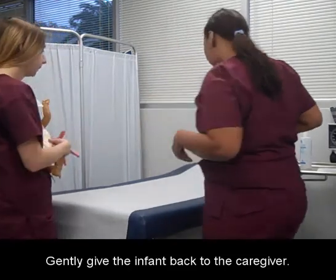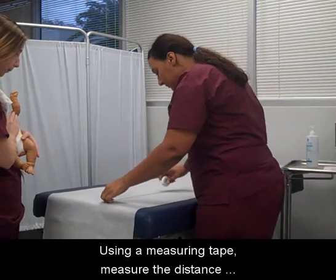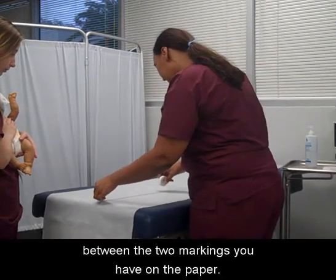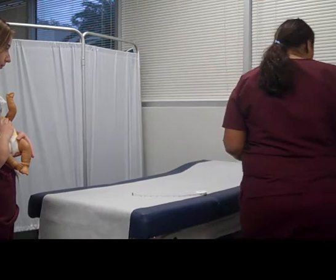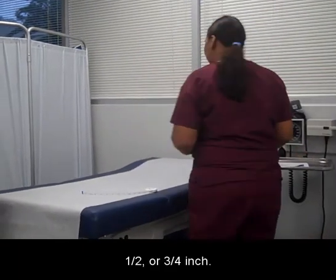Gently give the infant back to the caregiver. Using a measuring tape, measure the distance between the two markings you have on the paper. Read the length in inches to the nearest quarter, half, or three-quarters inch.